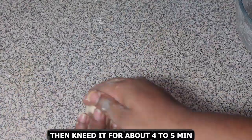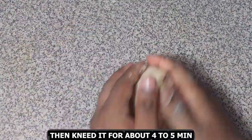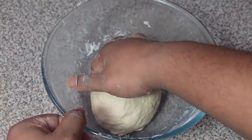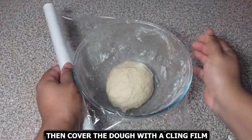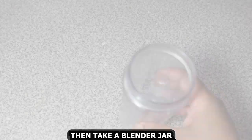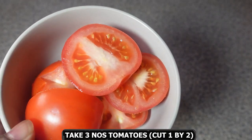Knead it for about 4 to 5 minutes. Then leave the dough in the bowl and cover it with a clean film or you can also use a cloth. Rest it for about 1 hour.